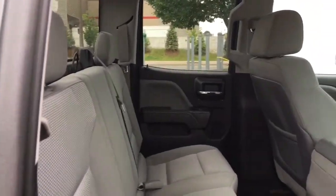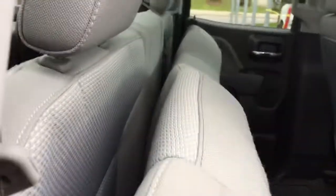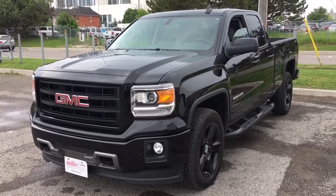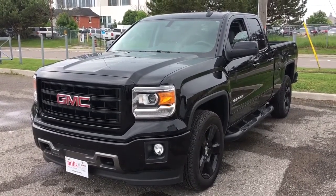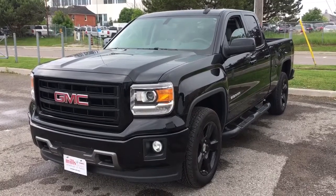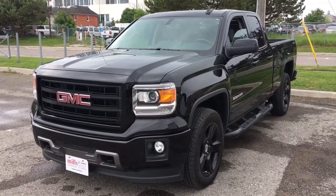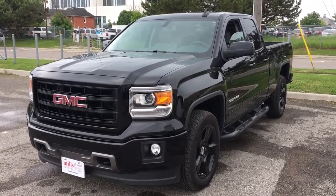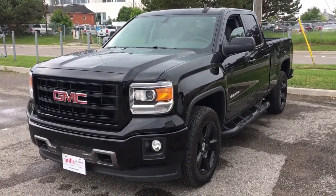Now we'll take a quick look at the back seats — as you can see there is a lot of space. Once again, here's our 2015 GMC Sierra 1500 4-wheel drive crew cab short box with the elevation package. If you're interested in this truck, come book your test drive today at Mills Motors Buick GMC located at 240 Bond Street East in Oshawa, and we'll do whatever it takes.